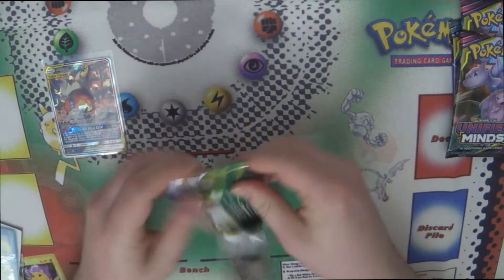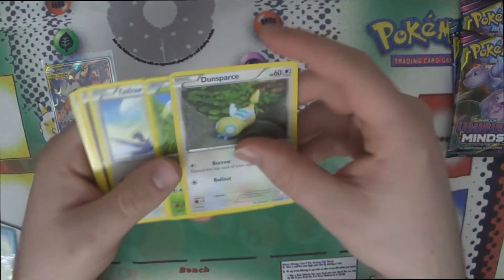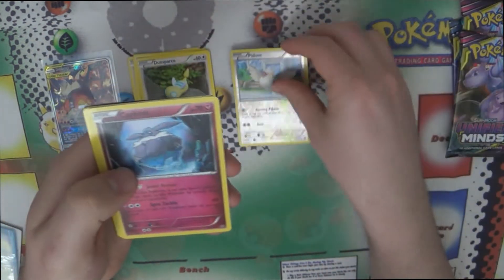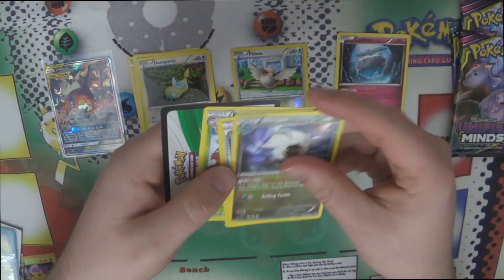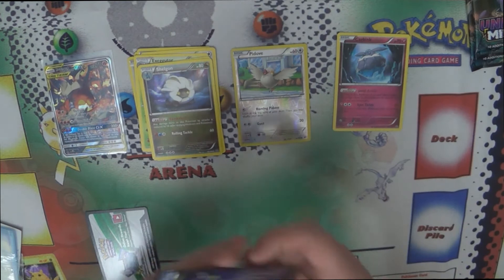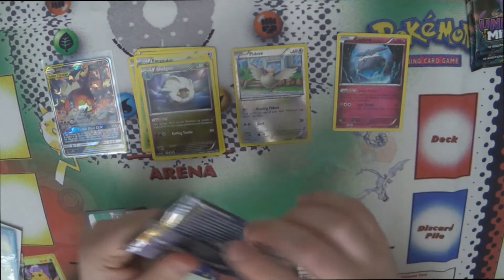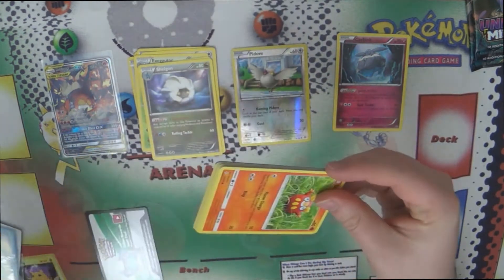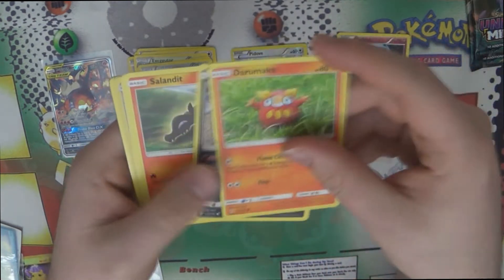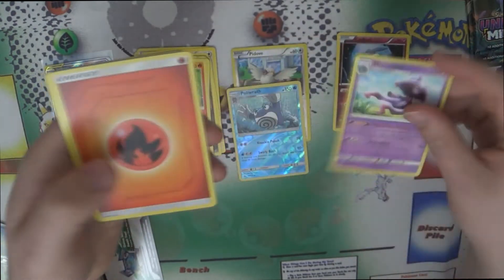Let's see what we get. A reverse — I'm going to fall out. A reverse pit of Cobb Inc. I think there was one of the Secret Rares I still needed from the set, maybe one of the Rayquazas. I think it was one of the Secret Rare trainers I was still needing. But yeah, it's not a great set. What's the set we're opening? It's Unbroken Bonds — got a reverse Poliwrath and Magius.